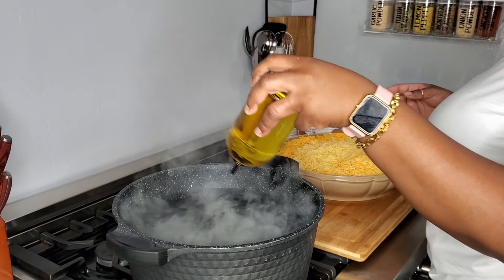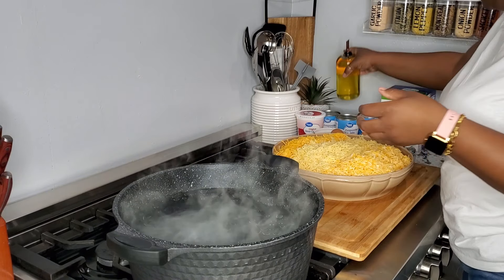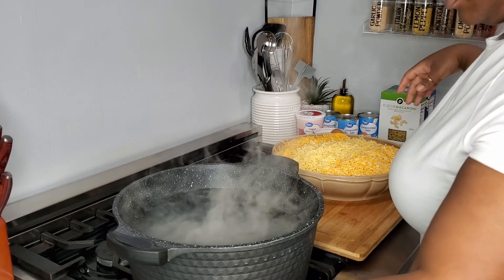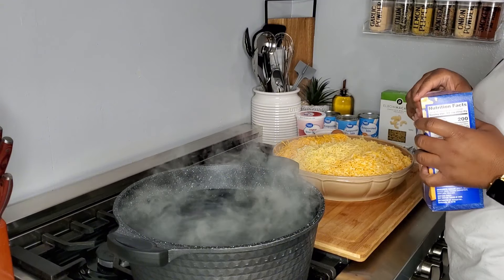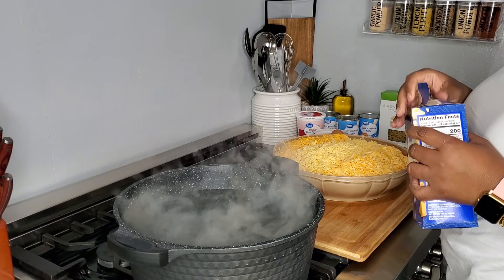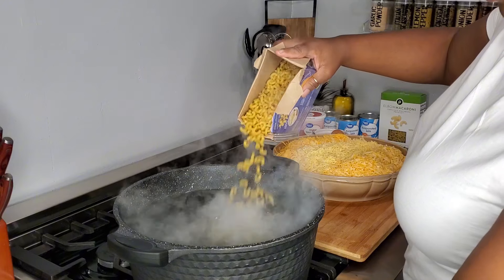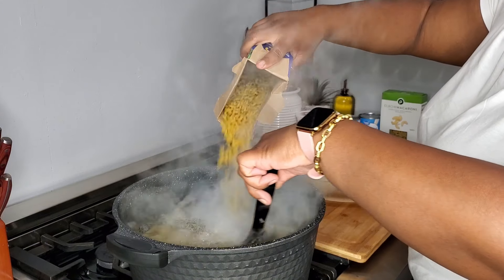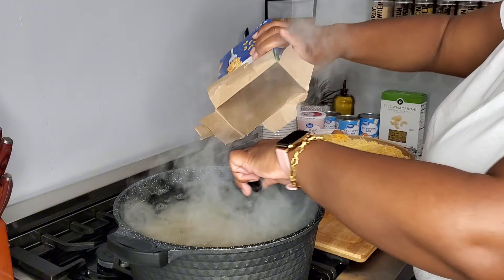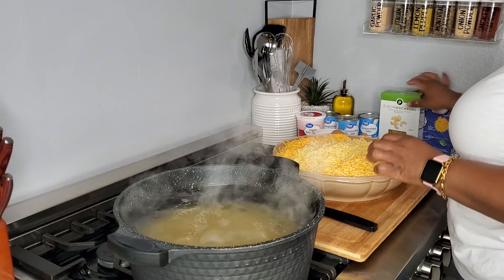I already have my salted water going. While my water was boiling I went ahead and shredded my cheese, and now I'm adding in some avocado oil so that my noodles don't stick to each other. With my noodles I like to cook them until they are al dente, and boss man finally figured out the exact number — for us and our stove it is eight minutes exactly.